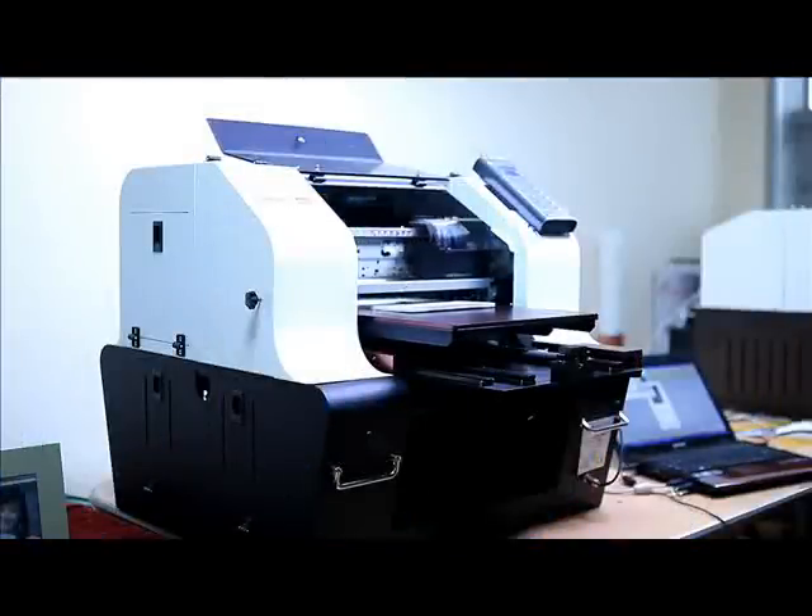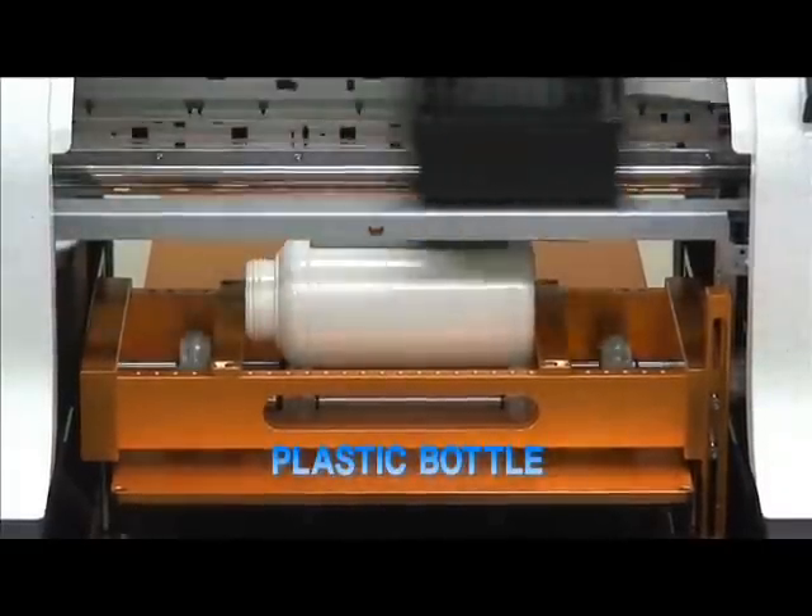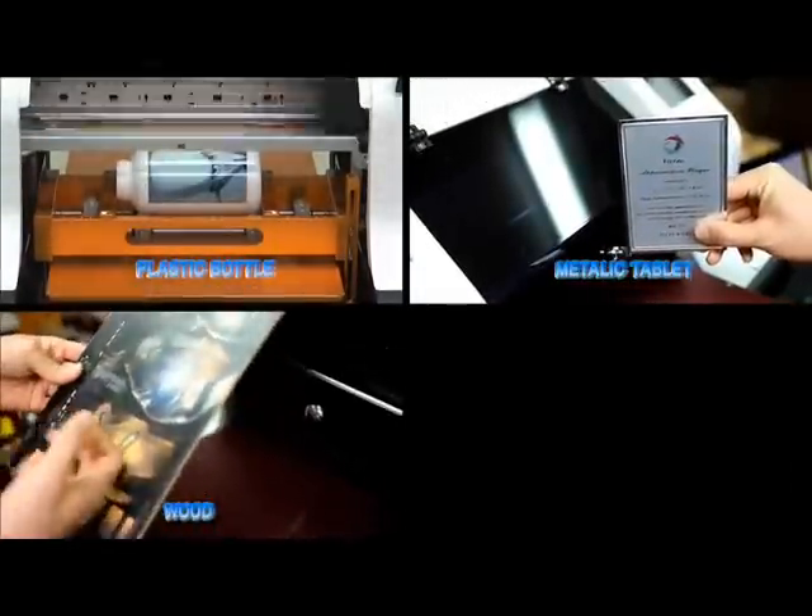DuraFos's DuraDura series flatbed printer is a new concept of digital printers. It can print on not only ordinary paper, but plastic, aluminum, wood, metal, and t-shirts.